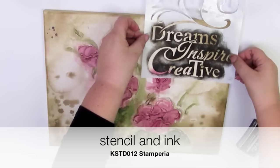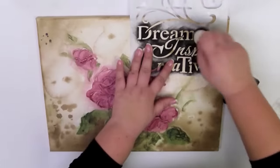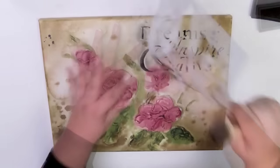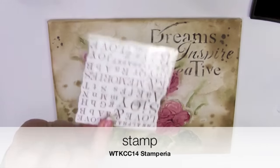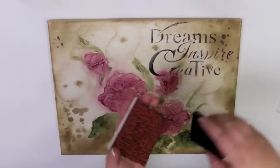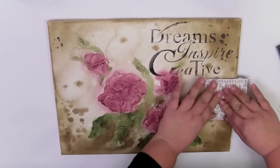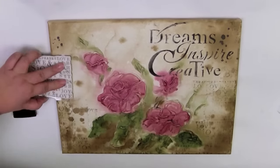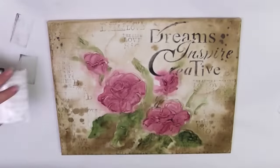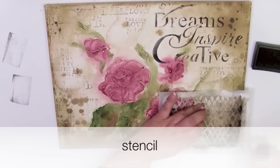Now I will use stencils and a stamp. This is a black ink — I will use it to make a pattern. Now I am going to make some stamps. As you can see, I really like stencils; one is not enough for me.